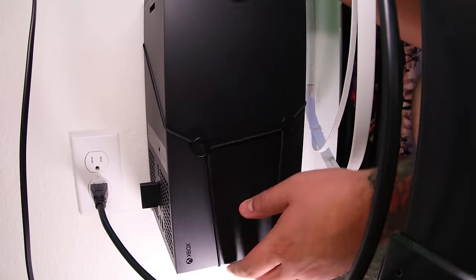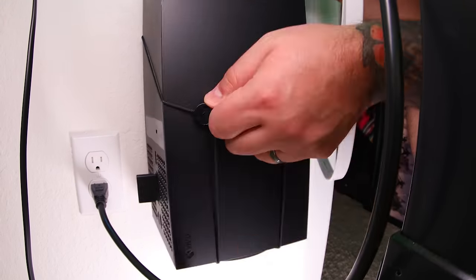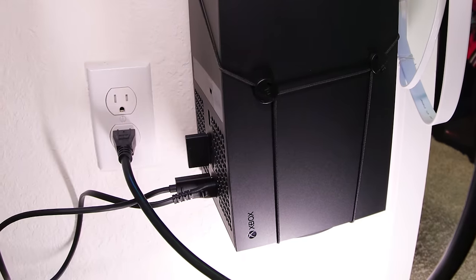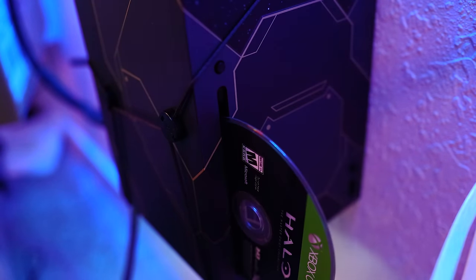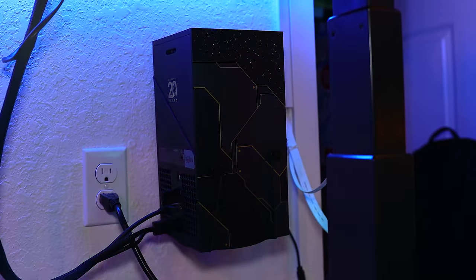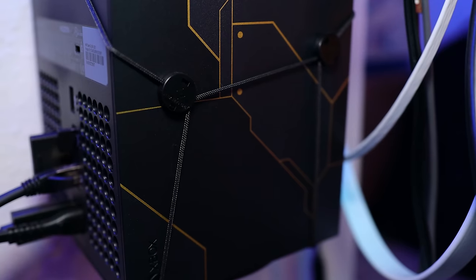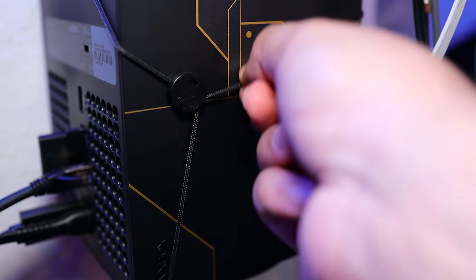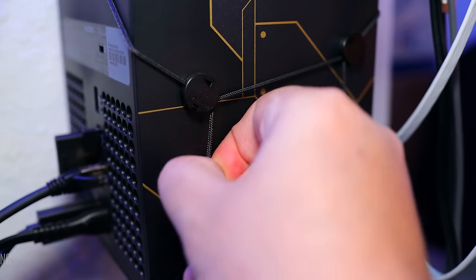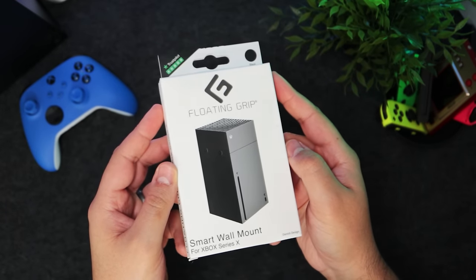Once it's in, it has a nice fit, and even if your screws aren't perfectly aligned, you can carefully rotate and straighten out the console. It still has room for the vents to breathe while leaving all the ports, buttons, and disc tray accessible. We've had it here for well over a year, never had a problem, it still holds strong, and both the console and grip system are really easy to remove. If you're looking to save some space with a simple approach, check out the Floating Grip.